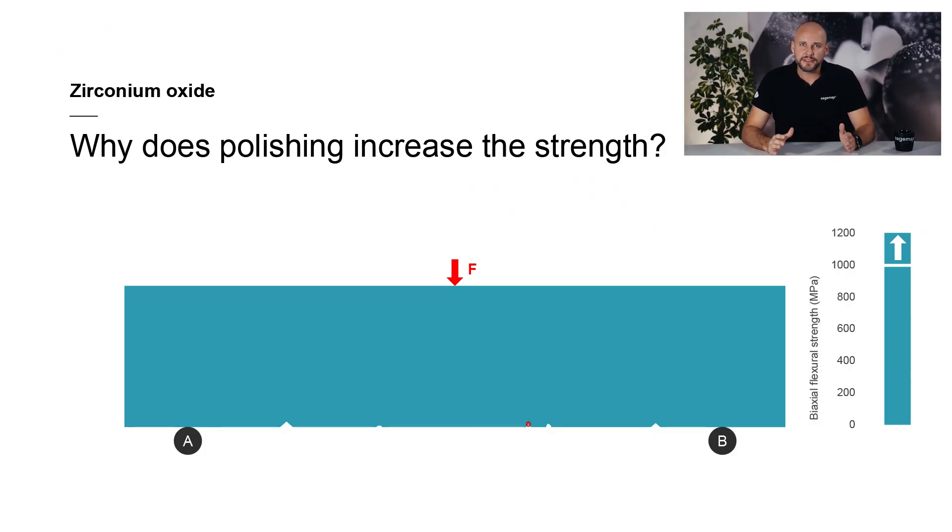However, what happens when superficial flaws are removed or significantly reduced by polishing? When these surface defects are removed or reduced, more force has to be applied in order to build up the same stress concentrations and initiate a fracture. In simple terms, this means that the restoration has become stronger.